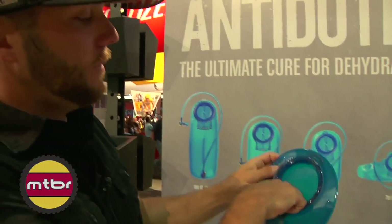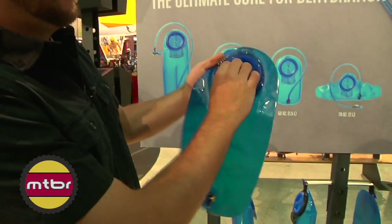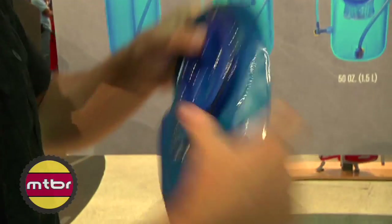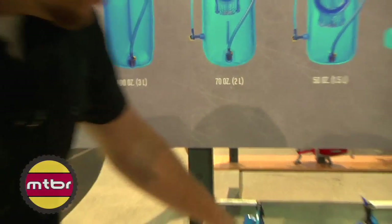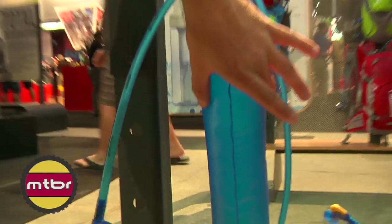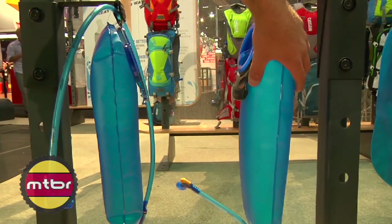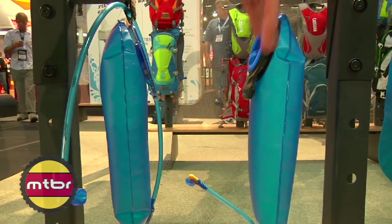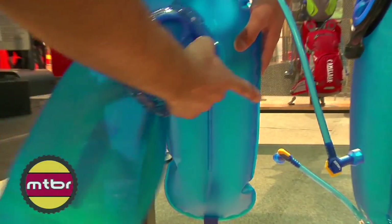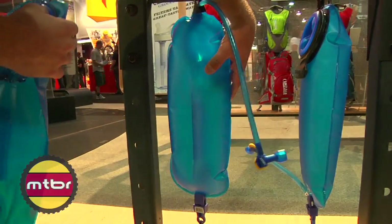In addition to the cap, we are running a baffle down the center of the reservoir. It's just a polyurethane baffle welded like the outer seams. And you can see here, it actually reduces the overall stack height of the reservoir by 26%. The previous model tended to balloon out and wasn't as easy to slide in and out of packs. So with the baffle, it helps stabilize it, spreads the water weight a little bit wider, and also helps you integrate it into your pack better.